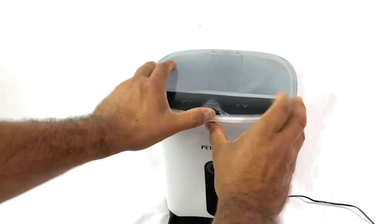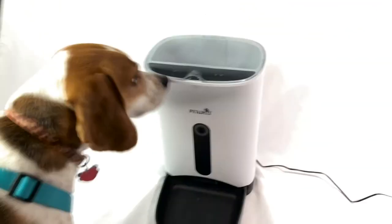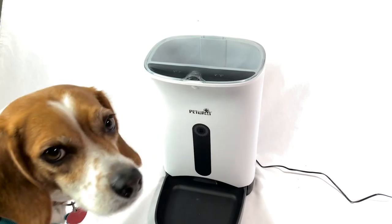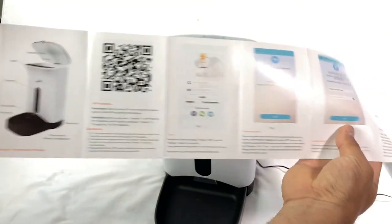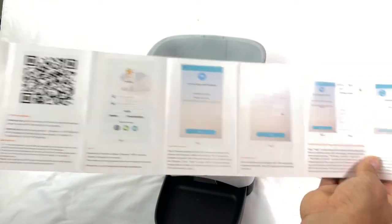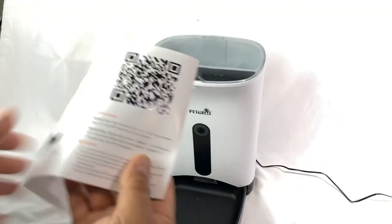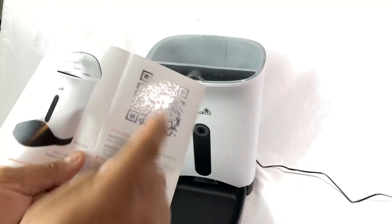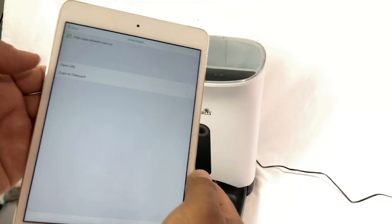Let's pour some food down. This is a nice device because this guy will eat everything he finds. This is the manual — it's easy to install if you follow the steps. Don't try to do it on your own, just follow the steps. Over here you have the QR code — just get a QR reader from your iPad or iPhone.